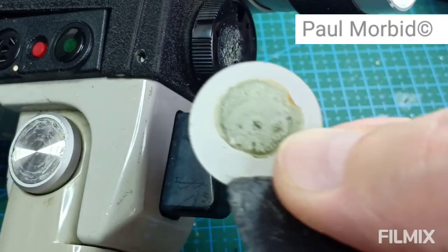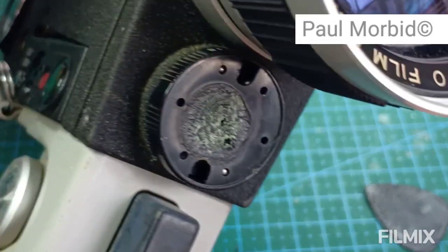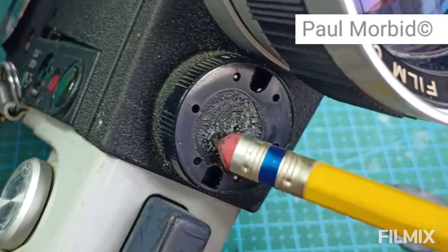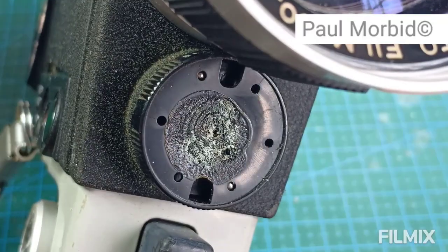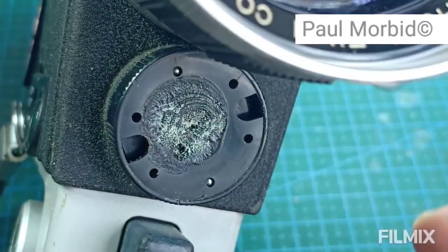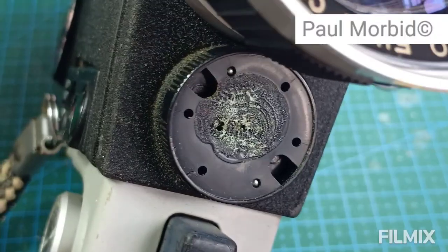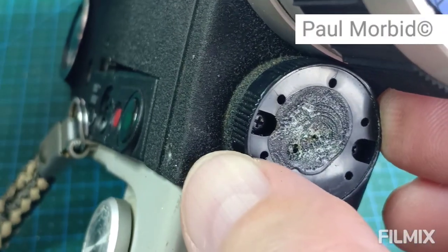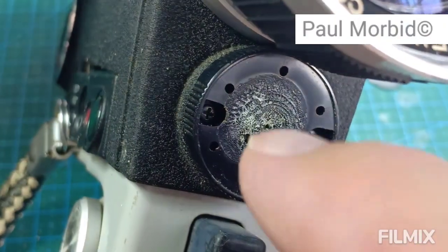I'll turn it over — you can see the glue that was right there. I'll point out two ball bearings at the end of my pencil eraser. You might be wondering why you can't see any screws — that's why these things rotate. Rotate here, and rotate again, and now you'll start to see the screws. Both of these Phillips have lined up.